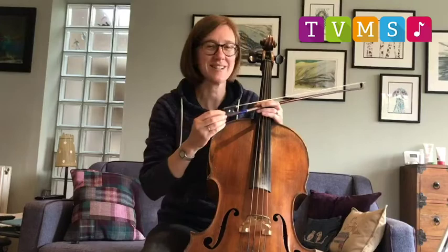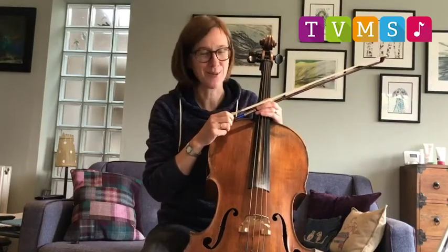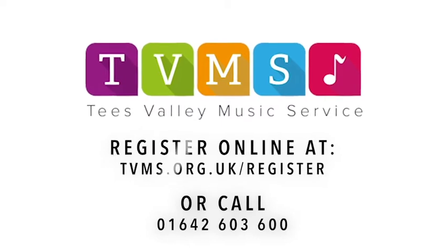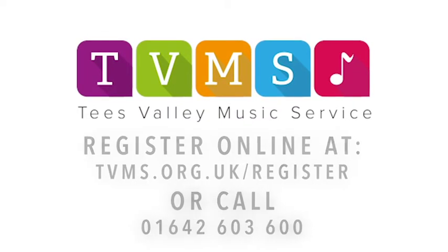So if you're interested in playing the cello, your school will tell you how to go about that. Thanks for listening. Bye-bye.